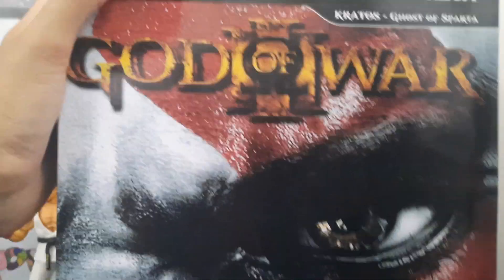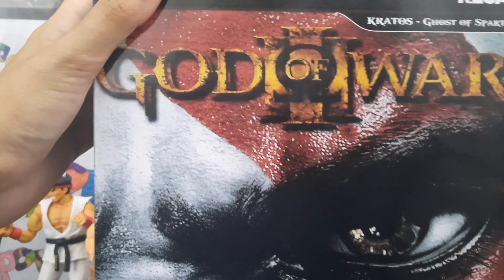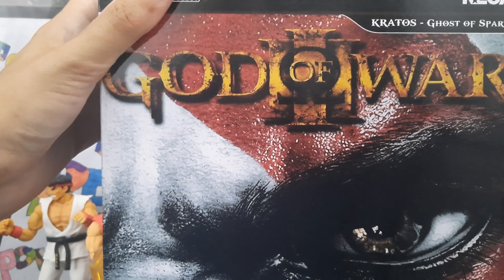And it's the Necca God of War — not Neckka but there'll be plenty of that joke in the review. I'll catch you on the next one.